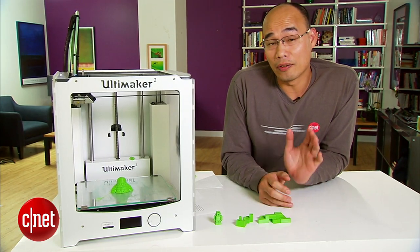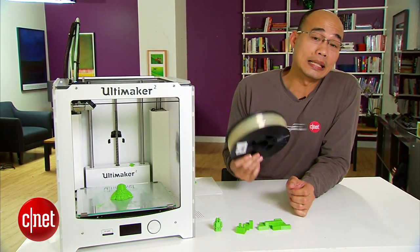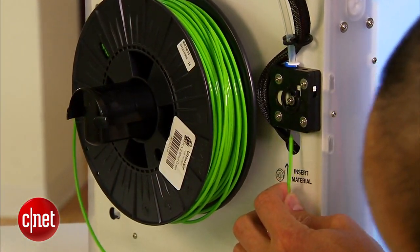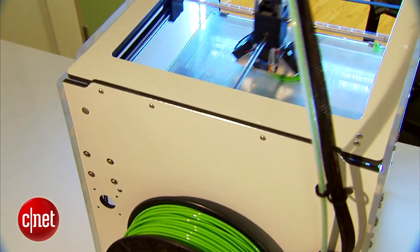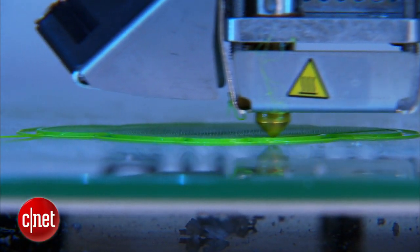Now the printer uses a standard filament spool like this one right here. They come in different colors. You just have to install one on the back of the printer, then load the string through the tube here to the print head. During the print job, the print head melts the string, then extrudes it onto the platform underneath to form a 3D object.